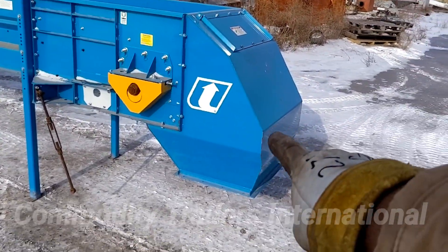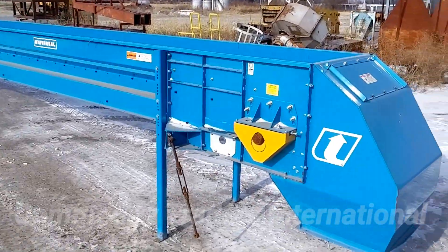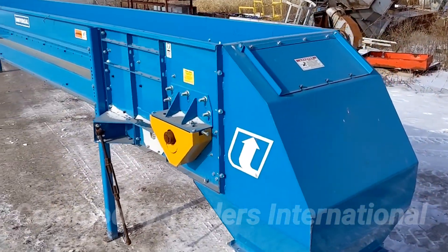The length from this point to the farthest rear point is 29 feet 8 inches. It has a 24-inch wide belt capacity.